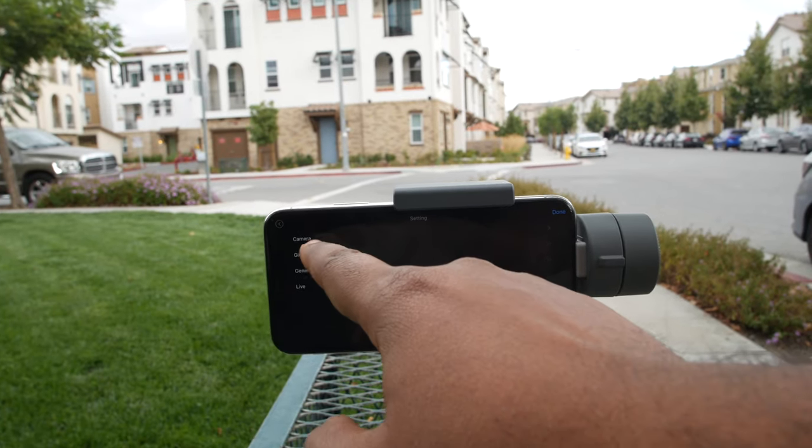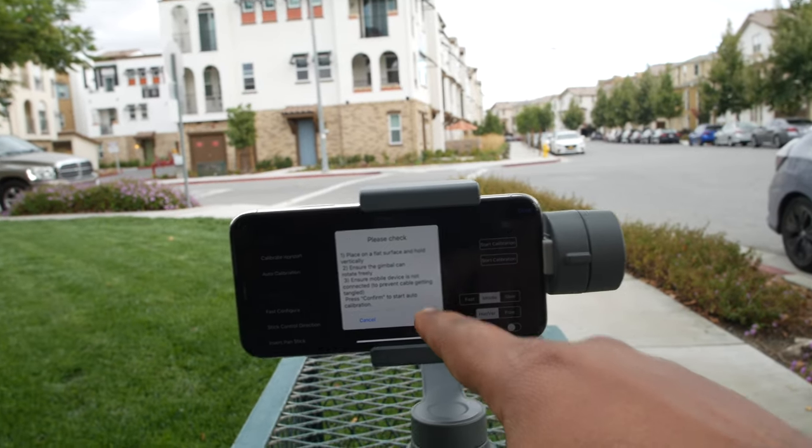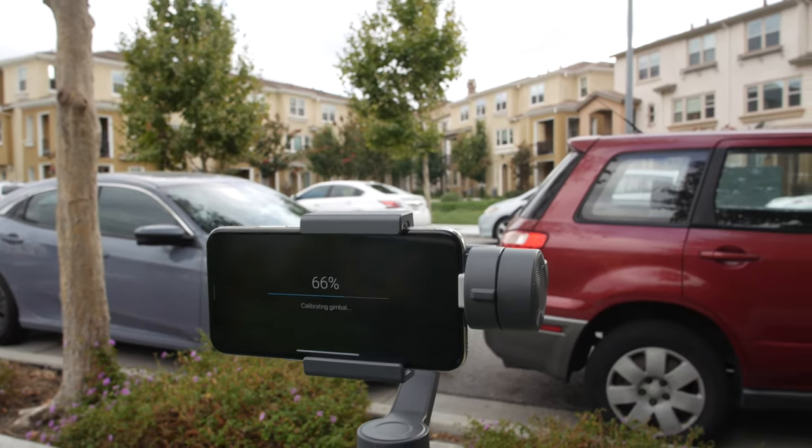Now let's look at some app features. Click the settings icon, select the gimbal, and press the balance button. After auto-calibration, the gimbal updates its weight and balance data. We can also control the phone camera manually — controlling shutter, aperture, ISO, and white balance tune.